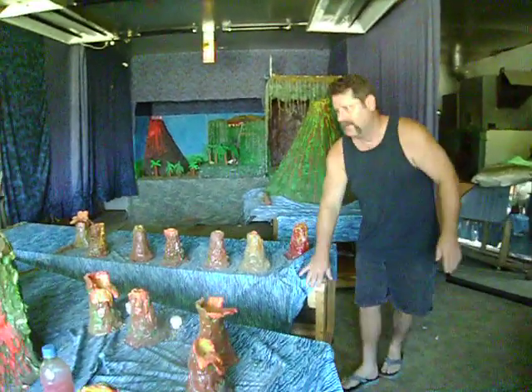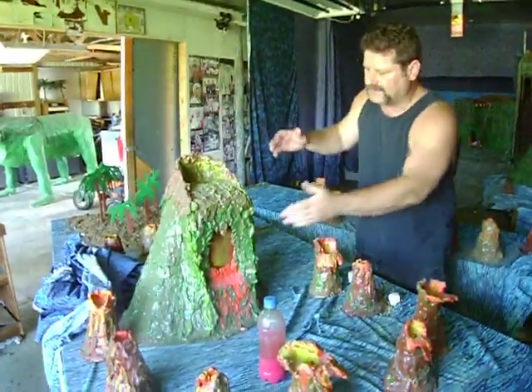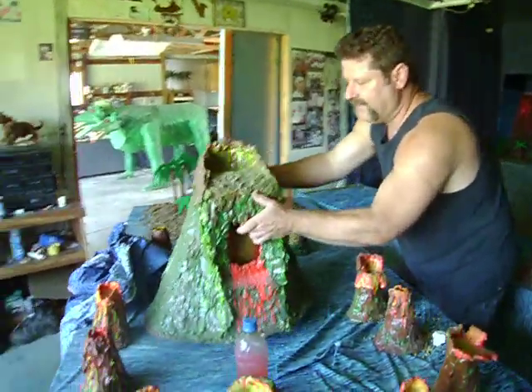This one right here is a volcano but it's also a waterfall. That's how I made it.